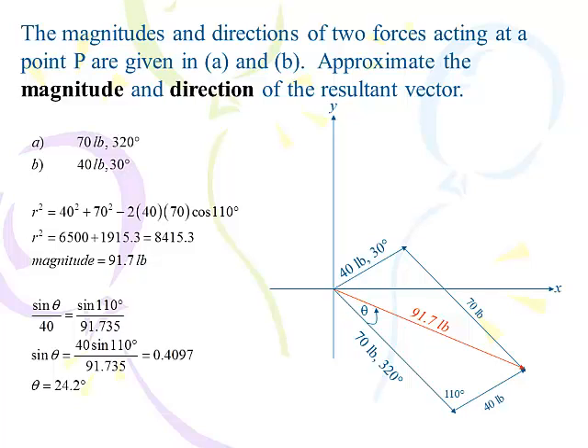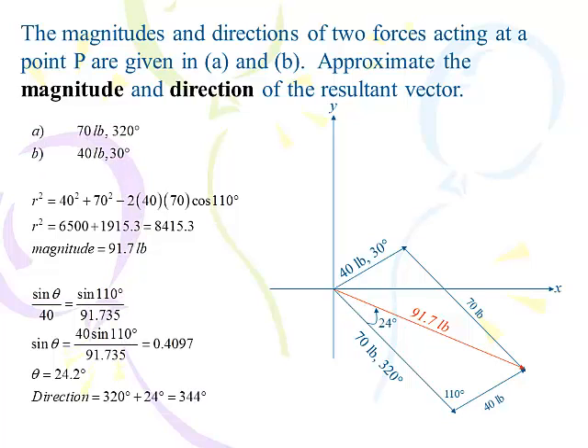I didn't worry that it was obtuse, because I already had an obtuse angle on that triangle — when you have a diagonal in a parallelogram, you split it into two congruent triangles. So using inverse sine I got 24 degrees. I already know it's 320 degrees to the 70-pound force, so adding 24 degrees onto it gives 344 degrees. Our magnitude is 91.7 pounds and our direction is 344 degrees from the positive x-axis, rounding to the nearest whole degree.